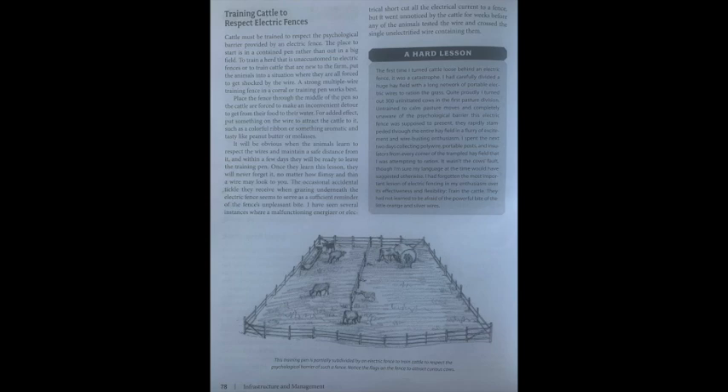The author shares a hard lesson: the first time he turned cattle loose behind an electric fence he carefully divided a huge hay field with a long network of portable electric wires, then turned out 300 uninitiated cows. Completely unaware of the psychological barrier the fence was supposed to present, they stampeded through the entire hay field in a flurry of excitement, busting through every wire. He spent the next two days collecting poly wire, portable posts, and insulators from every corner of the trampled hay field. It wasn't the cows' fault — he had forgotten the most important lesson of electric fencing: train the cattle first.